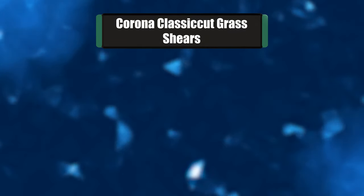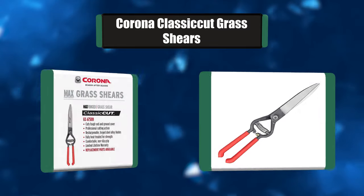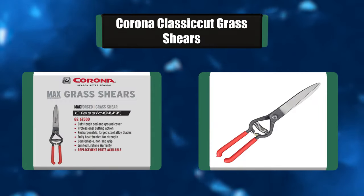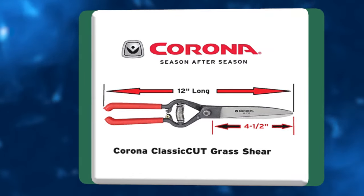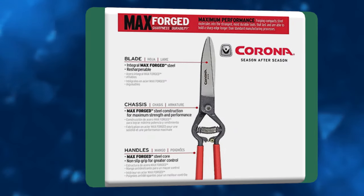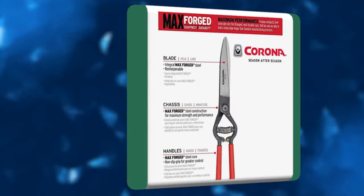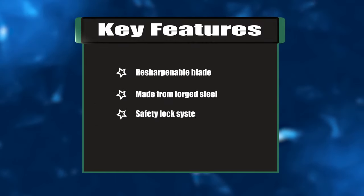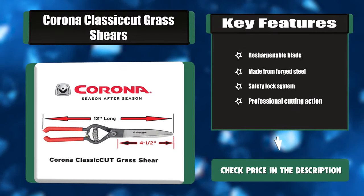Number three: Corona Classic Cut grass shears. The Corona Clipper professional grass shear is a versatile tool for trimming grass, ground cover, and small hedges. The resharpenable forged steel alloy blades are fully heat treated for strength. The blade can rotate and lock into three distinct positions for versatile and clean cutting. The handles feature a vinyl coating for added comfort. Key features: resharpenable blade made from forged steel, safety lock system, professional cutting action.